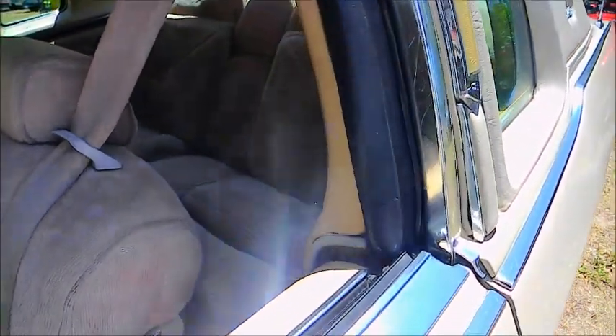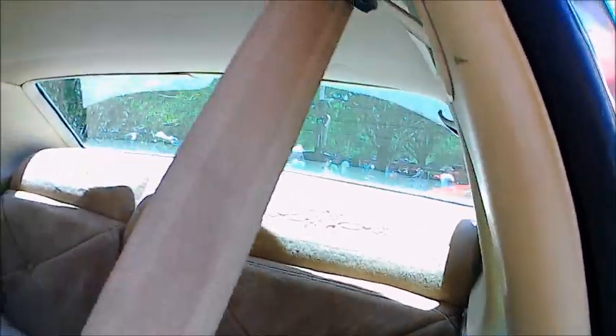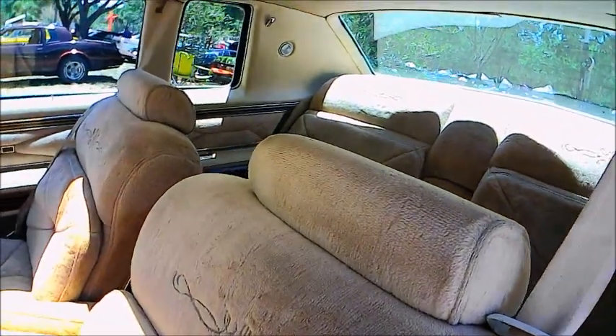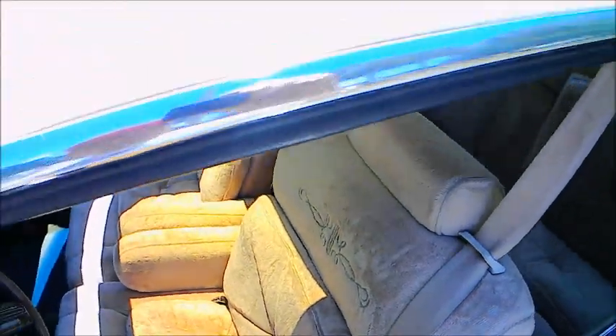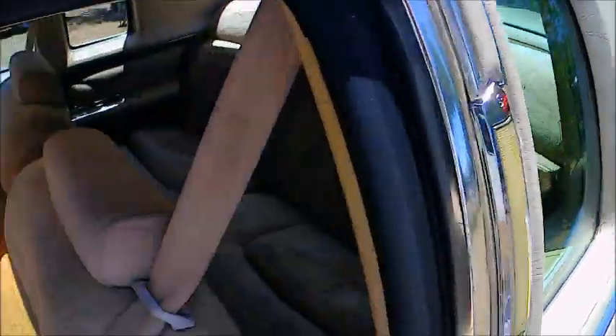Looking at this interior, it doesn't get much more plush than this. Pillows. Looks like it's very soft. And there you see the sunroof, which is tinted to kind of a yellow-brown. So that discoloration you see on the front upholstery really is just the sun coming through the sunroof, methinks.